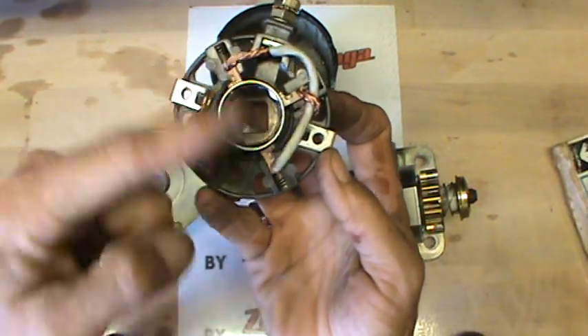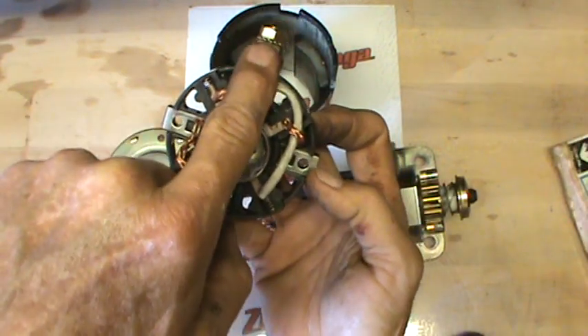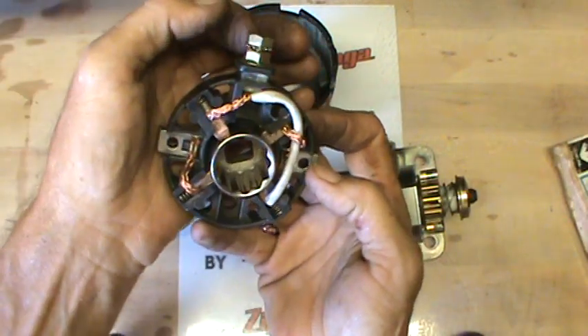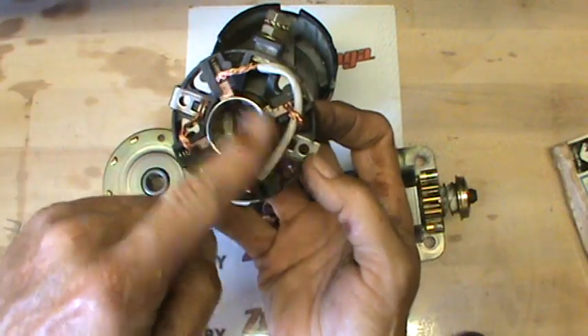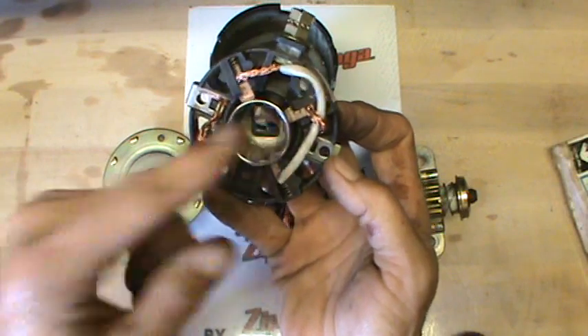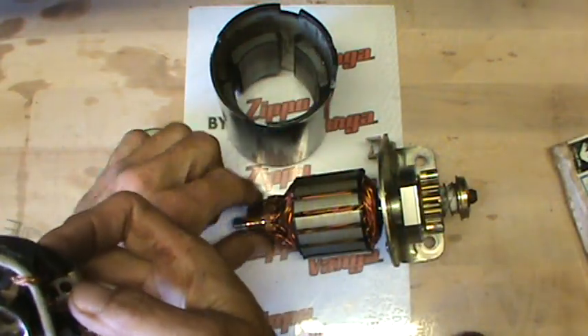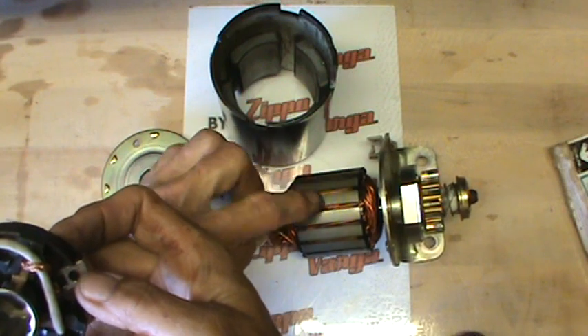Same thing with the positive — make sure they are opposite of themselves. They're both connected to your pin wire that you connect your battery cable to, your starter cable. So pretty easy. Just make sure they're opposing one another. That way they're hitting the correct lanes and grooves on the commutator when you go to start it, and you'll have full starting power.